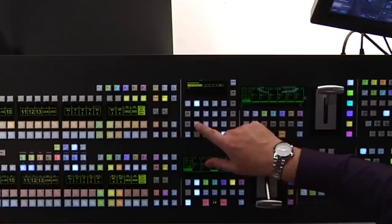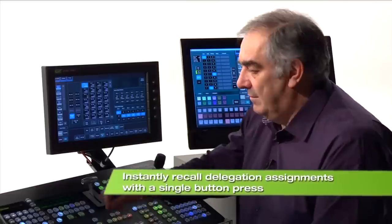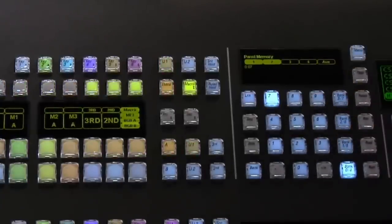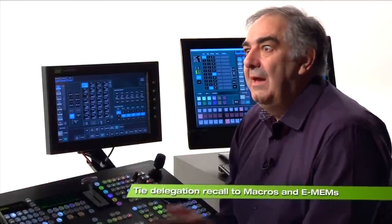Let me show you how quick it is to recall one. As I recall panel memory 1, ME1 is reassigned to that top line — I recorded that earlier. I might often want to get to ME2. And then panel memory 7 gets me straight back where I just was. All so quick and absolutely useful, because I can trigger the recall of panel memory using a macro, and if necessary I can call that macro from an e-mem.